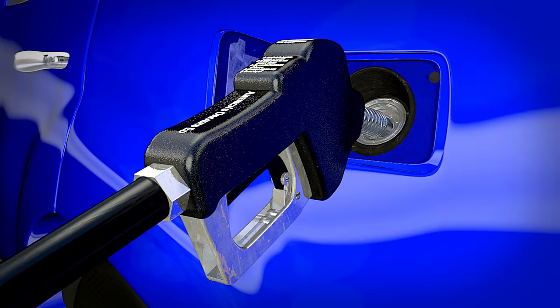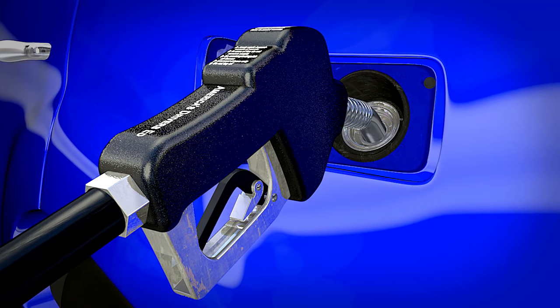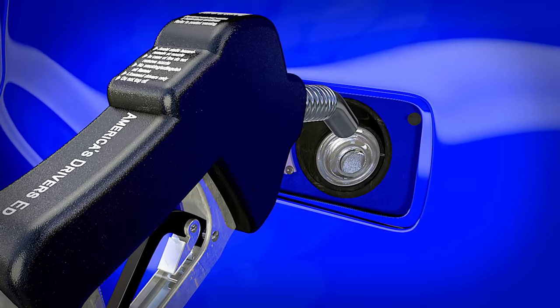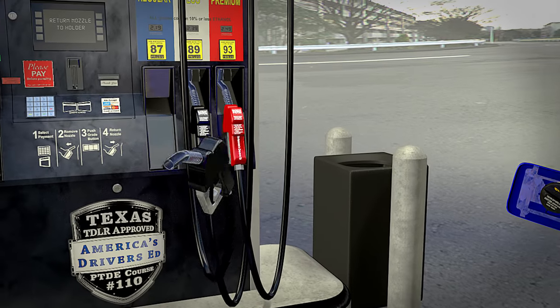When the gas tank is full, the pump's automatic shutoff will stop the flow of gas. Release the lever and slowly remove the nozzle from the gas tank, allowing it to drip into the tank for a few seconds. Then return the pump handle to the handle holder.